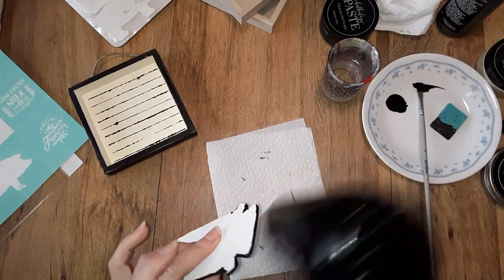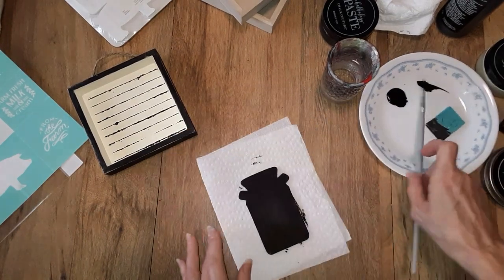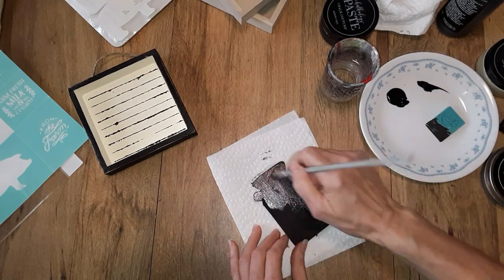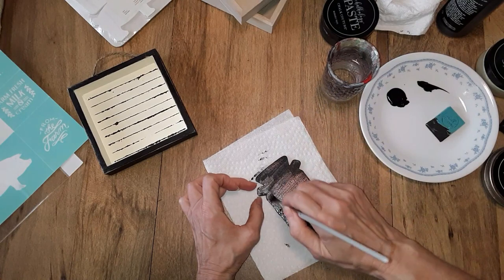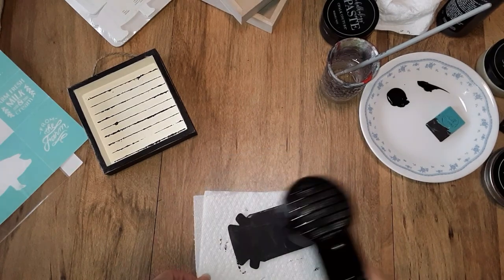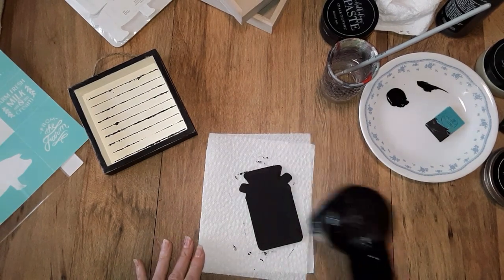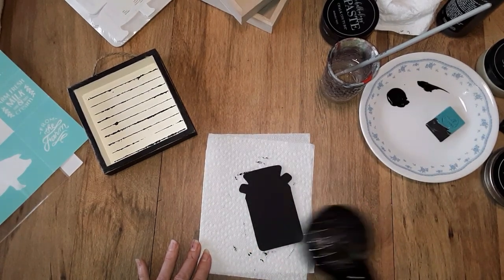It looks like it is dry. So I'm going to do the second coat. So I'm just going to put a second coat on here. Now if you wanted to sand this and distress this a little bit, you could — some of the white might show up underneath, so you might want to put a different color underneath. But I like it with the silhouette. That looks like it's going to dry.